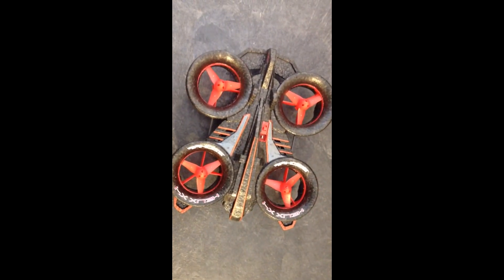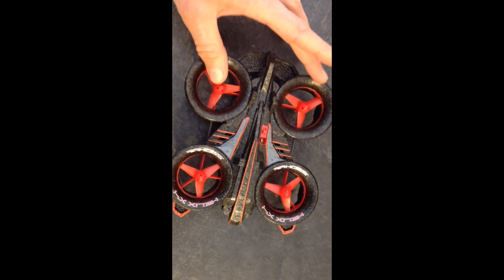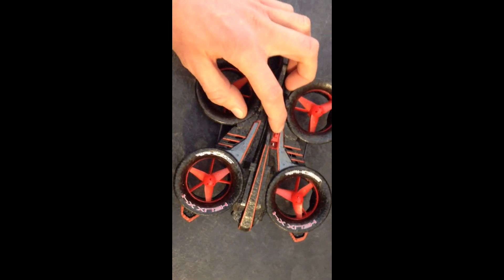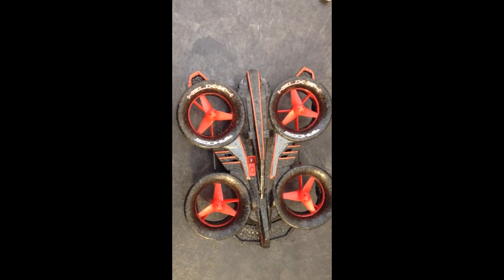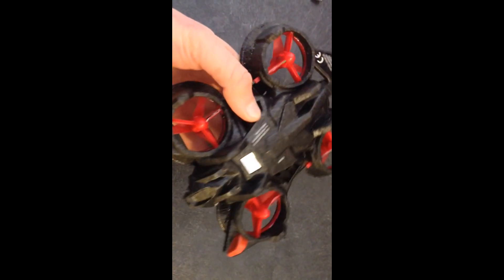Looking at the quadcopter itself, you've got the four counter-rotating ducted fans, your power switch, as well as the charging port. Overall it seems like a pretty solid aircraft. A lot of these are a little bit flimsy or they look like if you crash one time that will be the end of it, but this one seems pretty solid.